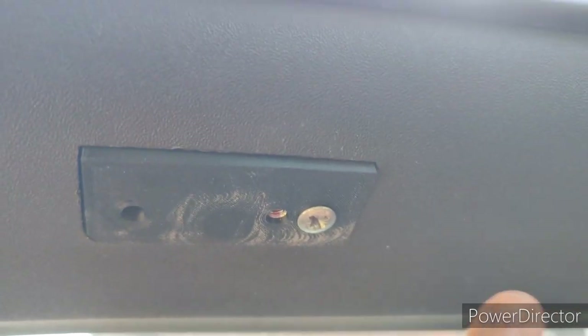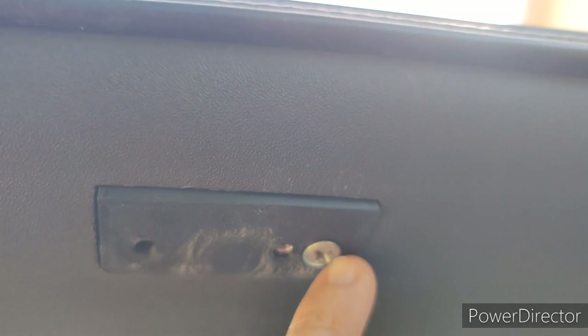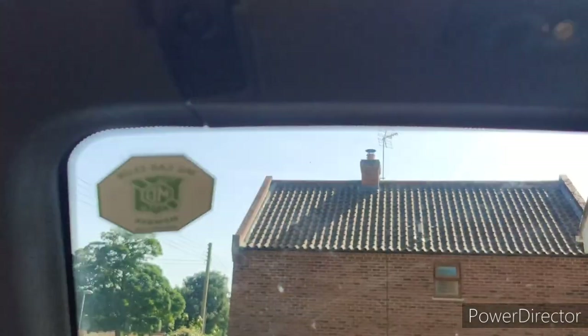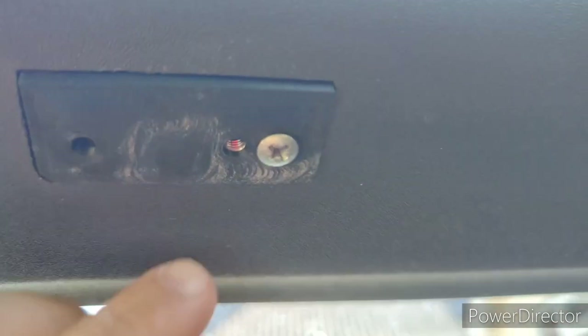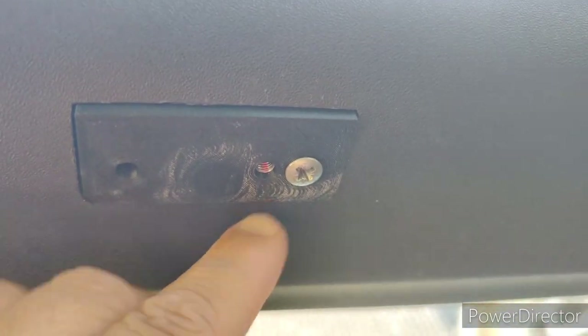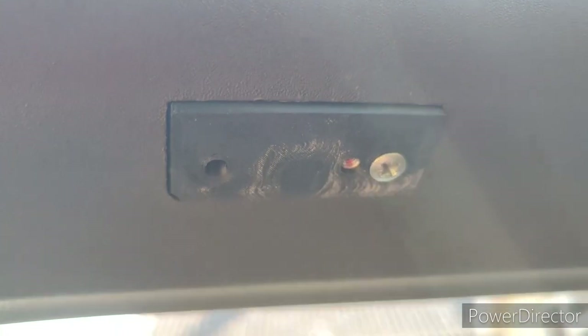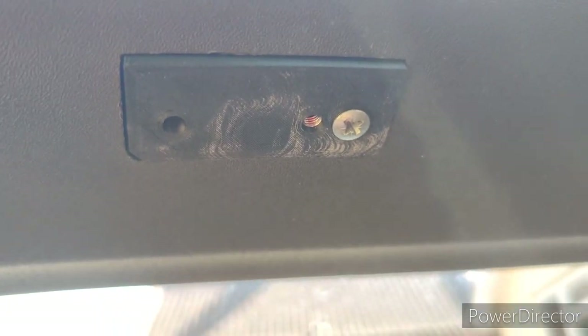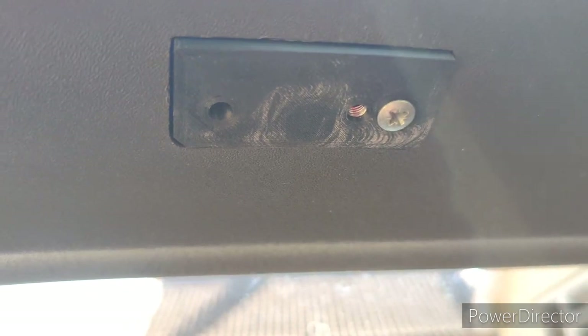So now I've screwed in the OEM screw into the right hand hole closest to the nut. Again, I'm on the passenger side. With these white marks here, that's just where it's attached to the 3D printer bed. If you want, you can clean it up with a bit of sandpaper, but personally I wouldn't bother because it's covered up mainly by the sun visor.